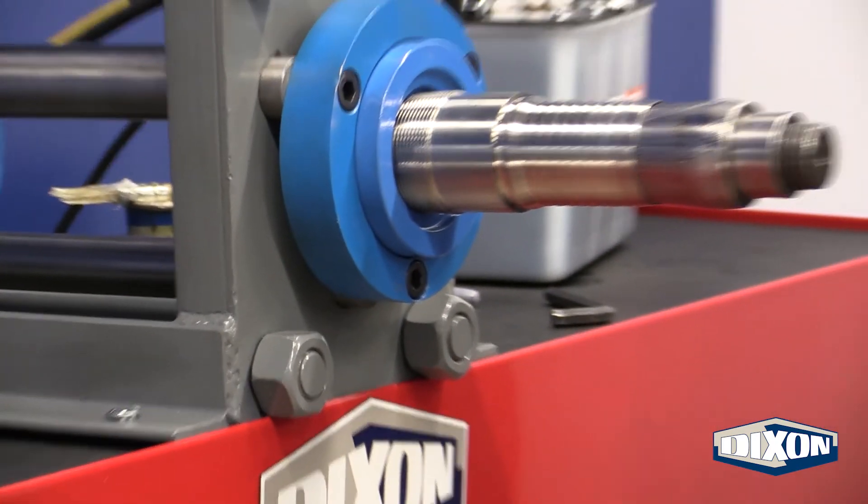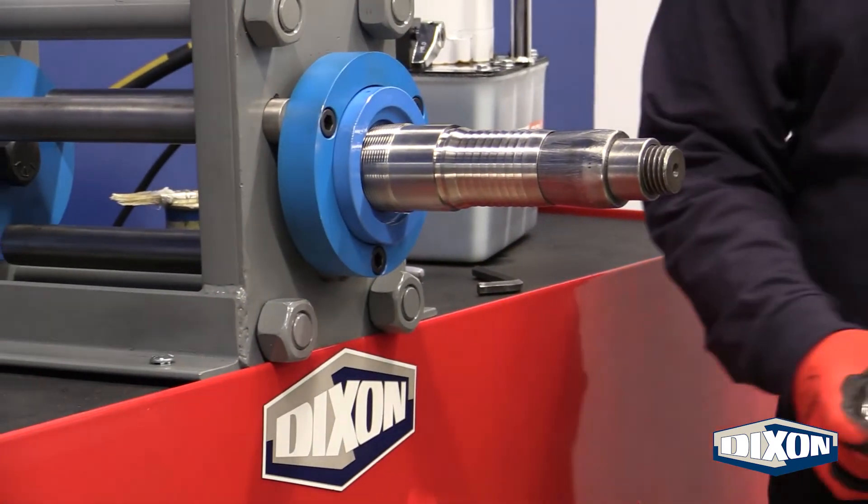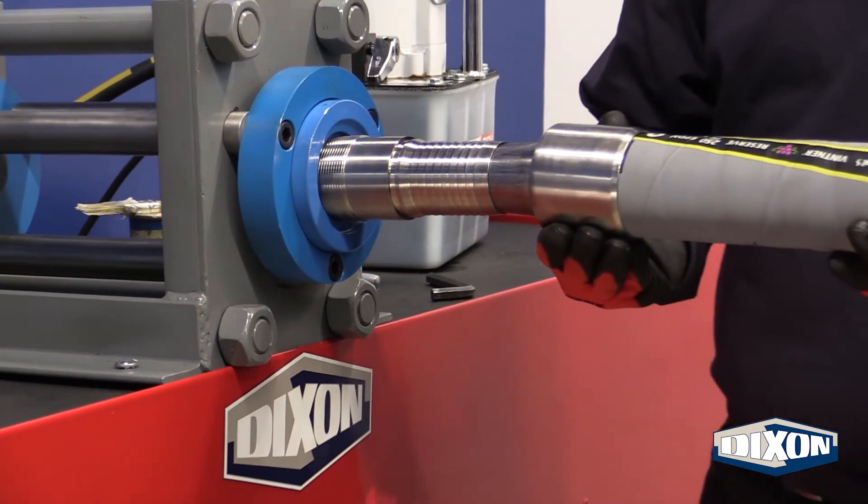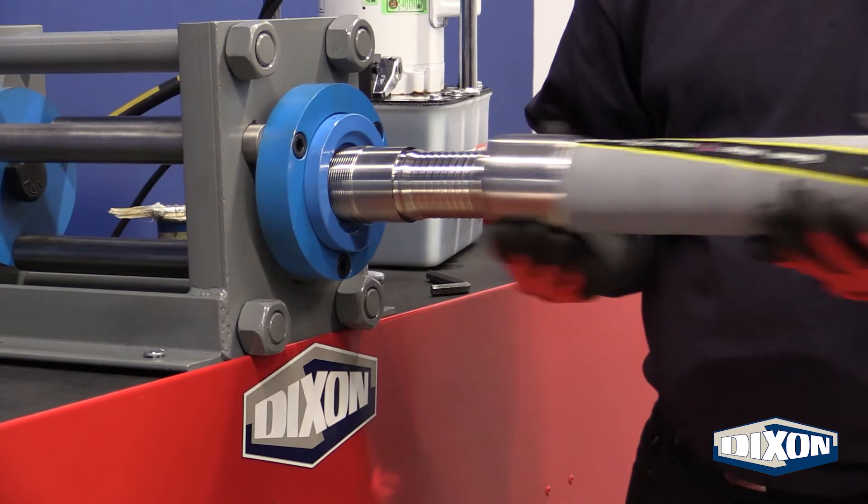Slide the hose and furl over the plug and stem. The top of the furl should sit in the groove of the stem while the bottom of the furl sits at the mark closest to the end of the hose.